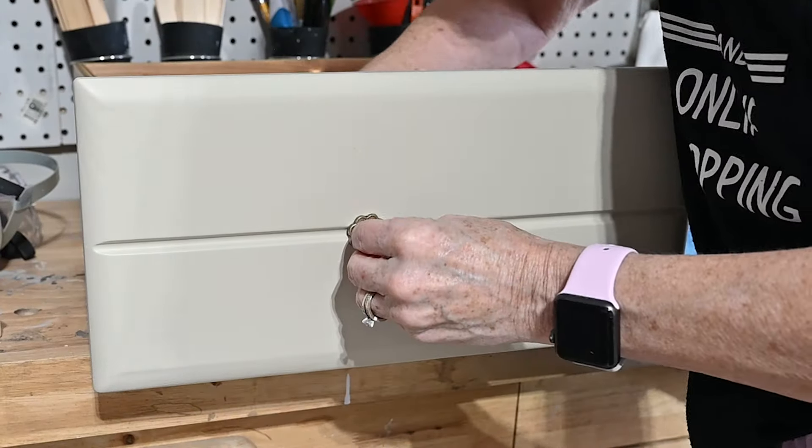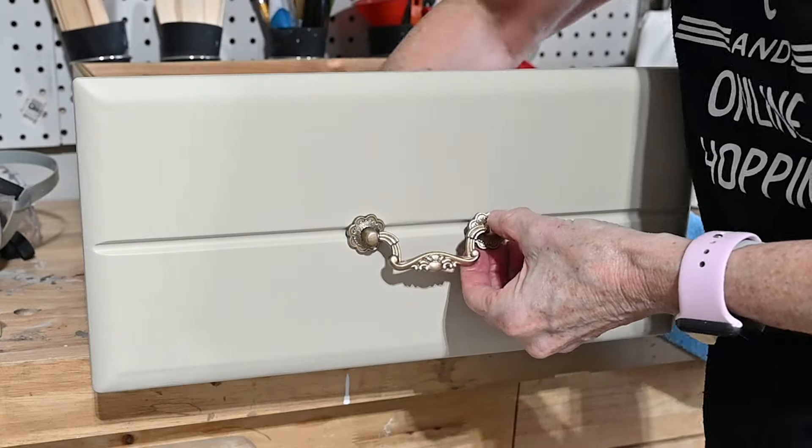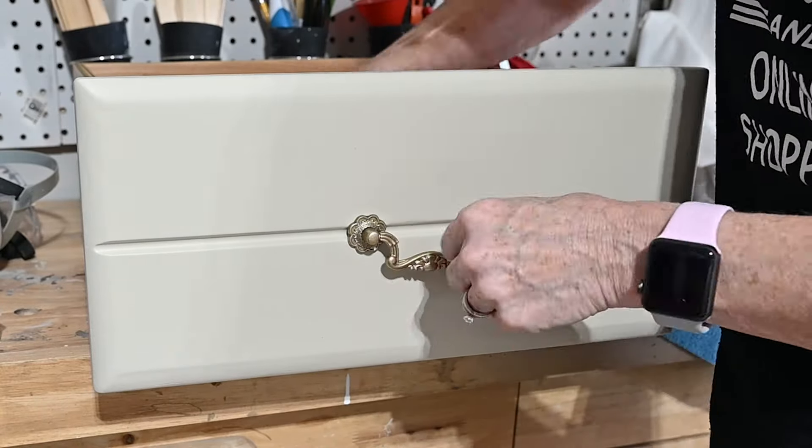It's a very durable, easy-to-use clear coat. Now I'm putting on the hardware as my last step.